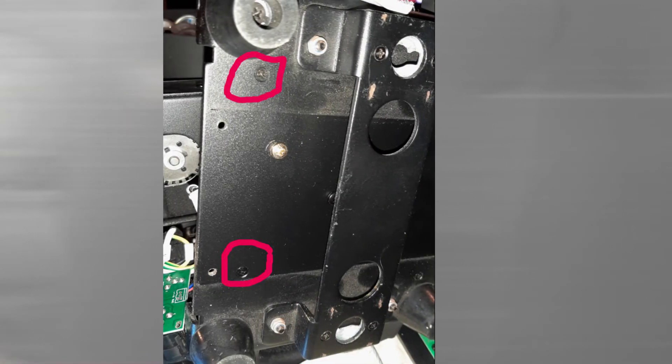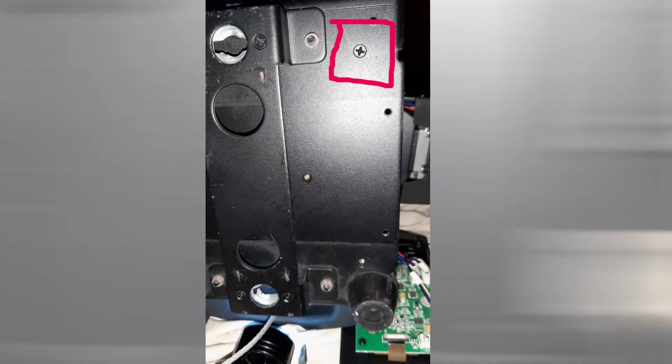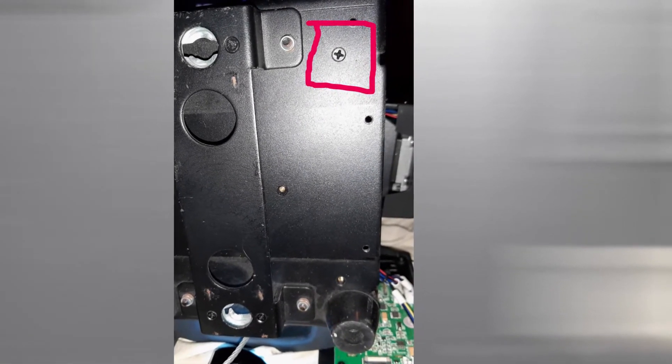The power supply is connected with some recessed Phillips head screws that I've marked here. Also, one of the recessed Phillips head screws is hidden underneath one of the feet of the fixture, as marked here. You'll have to remove this foot from the fixture to have access to that last recessed Phillips screw.